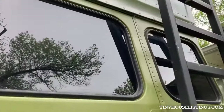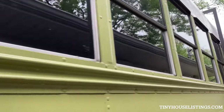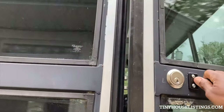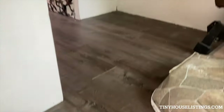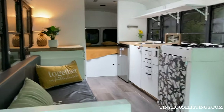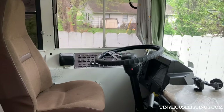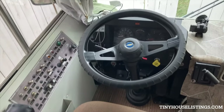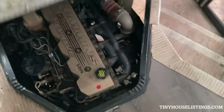Let's go inside now. This is the handle to open. We are on the inside. This is what it looks like. Driver seat. This is what the engine looks like.